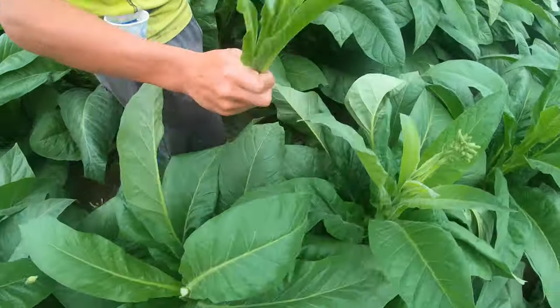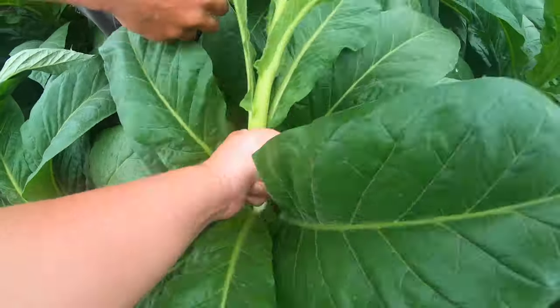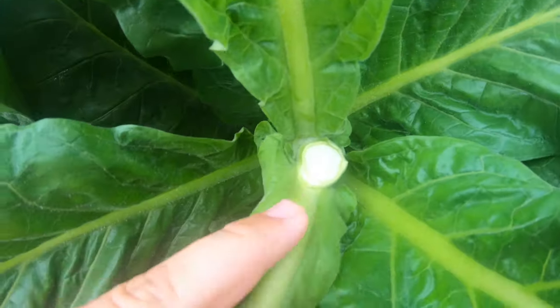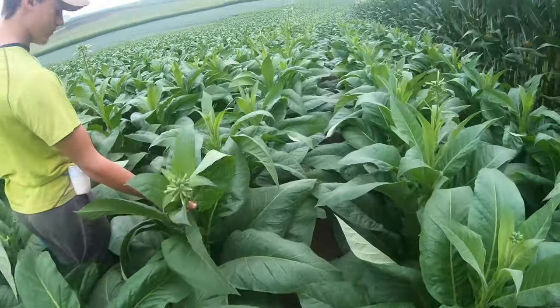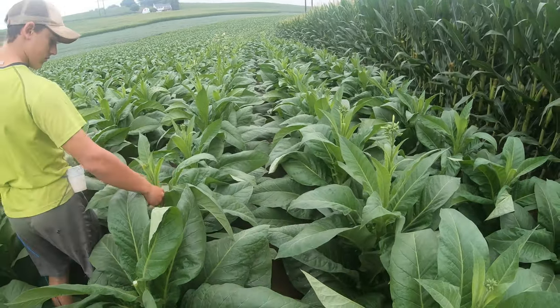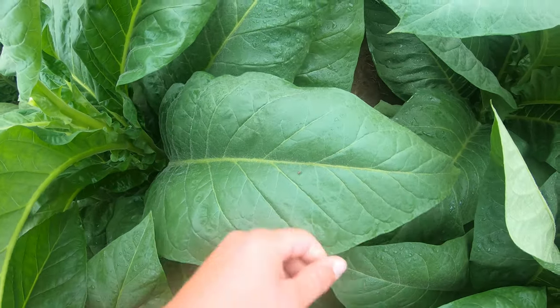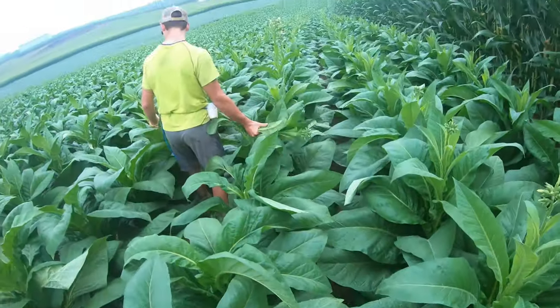You put them down in between the row. When you break it off and drop it down, it leaves the stalk sheared off here. The plant no longer will grow up — it'll stunt its growth from going any higher — and then it'll put all the rest of the growth into the leaves, making bigger leaves and bigger ground leaves. Once we top, we usually wait about three weeks and then we start cutting. We've topped a fair amount already.